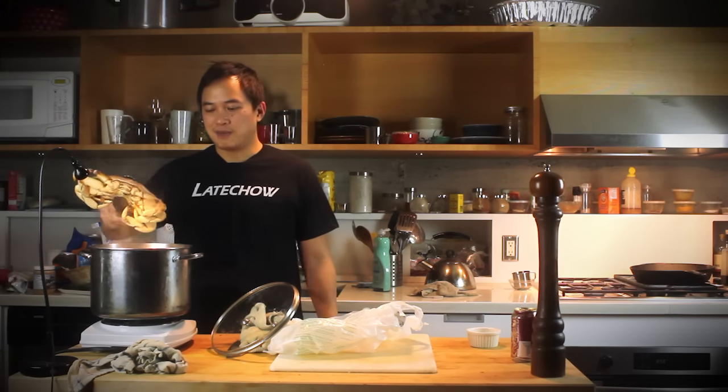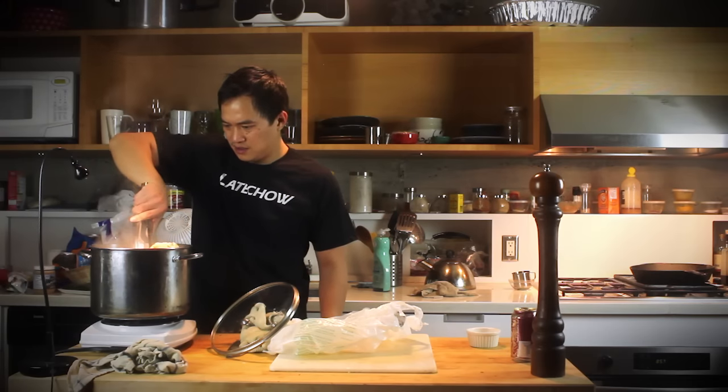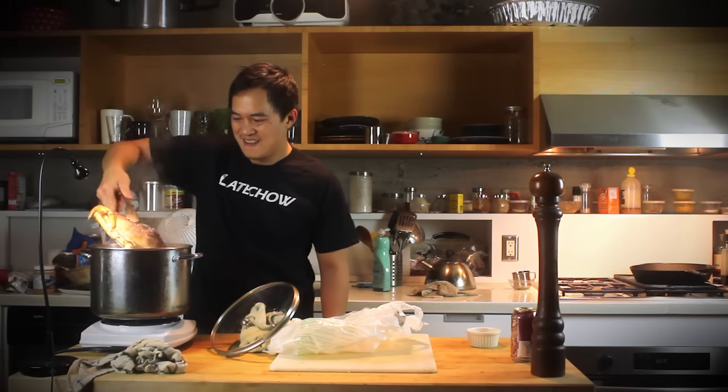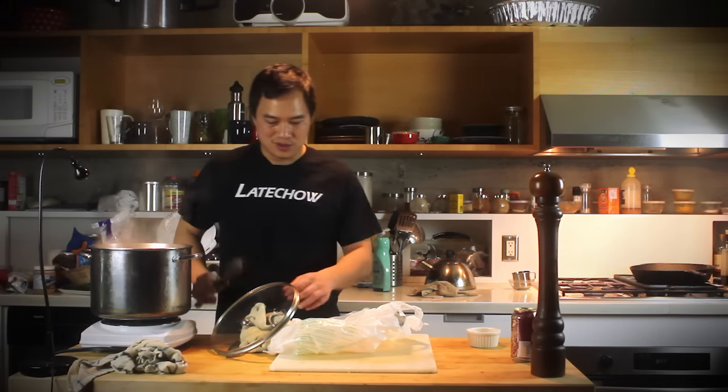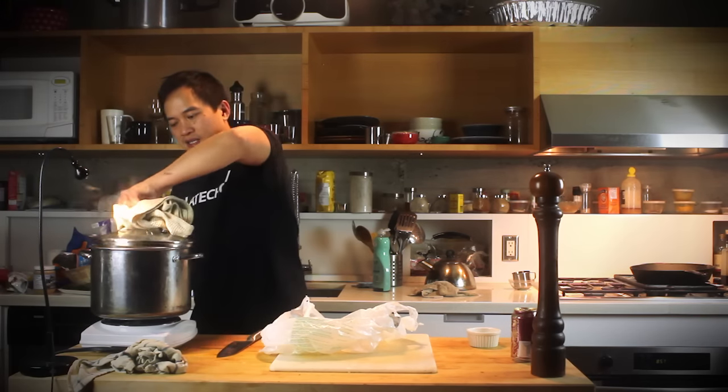Rule of thumb is 7-8 minutes per pound. So this is going to cook for 15 minutes. Put the lid on.